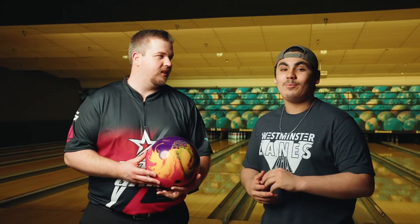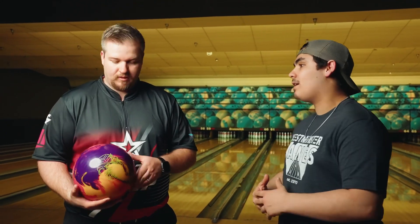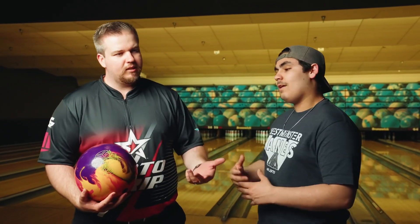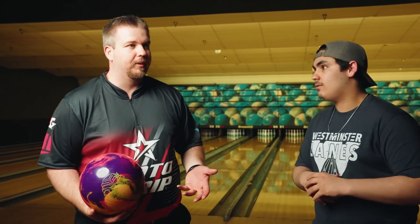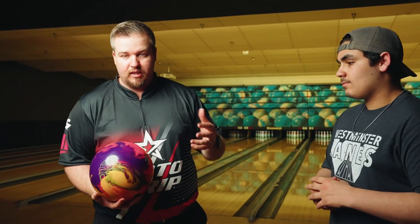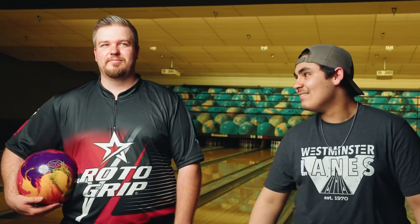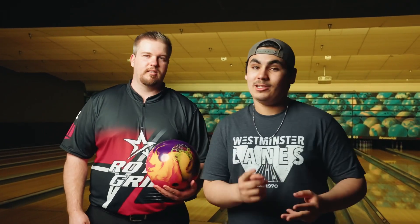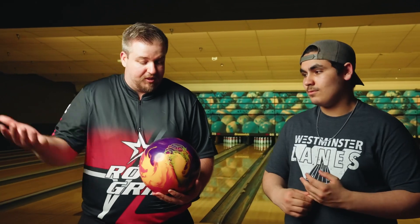All right everybody, that was the Roto-Grip Gem. JP, what were your thoughts? Damn, this ball hooks — and I mean hooks. It continues. It's not really, really strong; it still gives you that benchmark first ball out of the bag — first league, first shot, tournament, heavy oil. I feel like I can use it anytime. This ball for me is going to be really strong. It is a first ball out of the bag. This thing hooks — I polished mine, put it up to 4,000 on the current conditions. All right everybody, Roto-Grip Gem — the ball is pretty, it hooks, it strikes a lot. This ball is a complete gem. It's really versatile with a different cover stock. Polish it, 4,000, 3,000, 2,000 — you name it, we can fix your ball up at Pro Approach. Get yours.